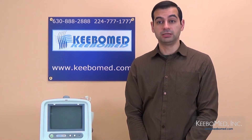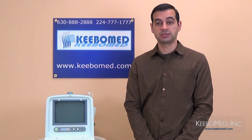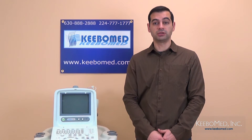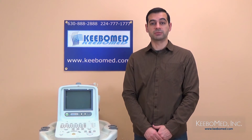This is Timothy with KivoMed and in this video series we will describe the contents of the Chisin AD300 User Manual. Specific details that are important to know about the AD300 and also how to operate it will be explained and shown for reference purposes.